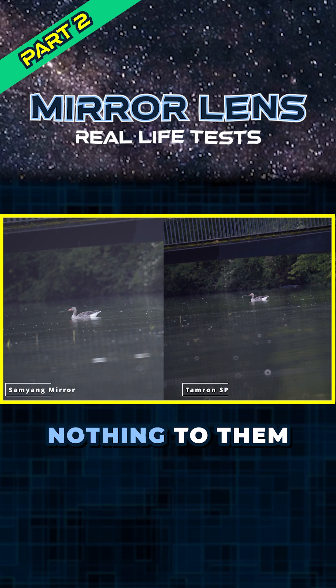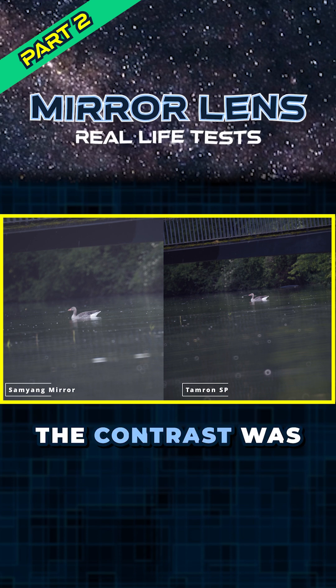These are straight out of camera and I've done nothing to them at all. The contrast was just remarkably better on the Tamron compared to the Samyang.